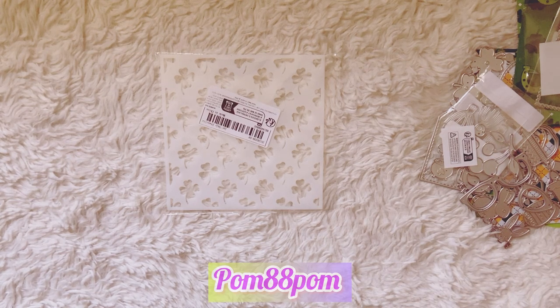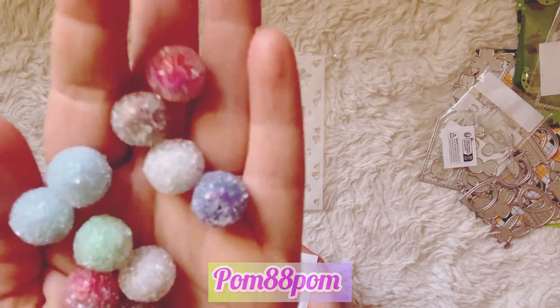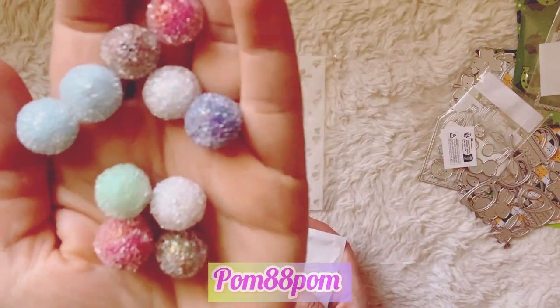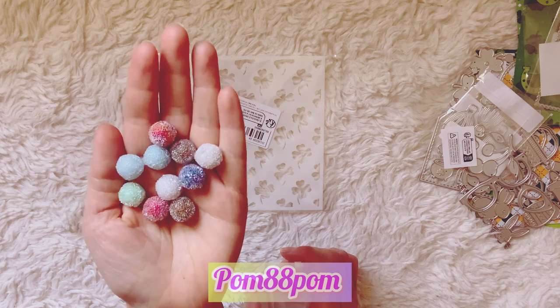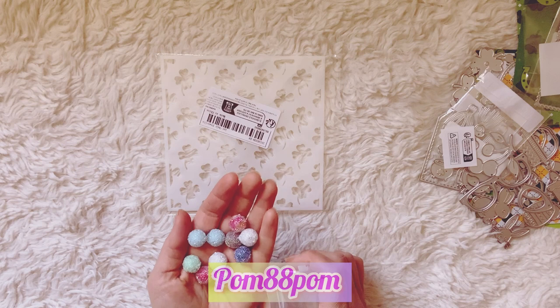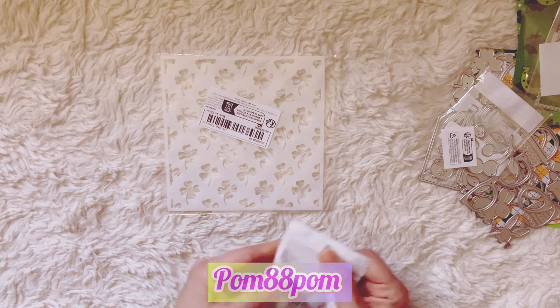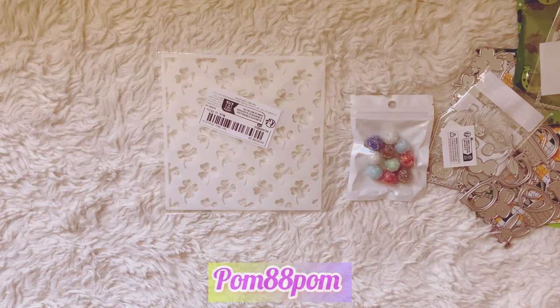The last thing I got from Temu was this set of sugar-coated beads that Alicia also had on her channel — I thought those were really, really pretty. They have like a sugar coating on them. I didn't get any pink ones and got some weird brown colors, but the light blue and the sea foam green are really pretty. I guess if you put them with the right colors you can make them pop a little more, but these colors aren't my favorite. That's everything from Temu.